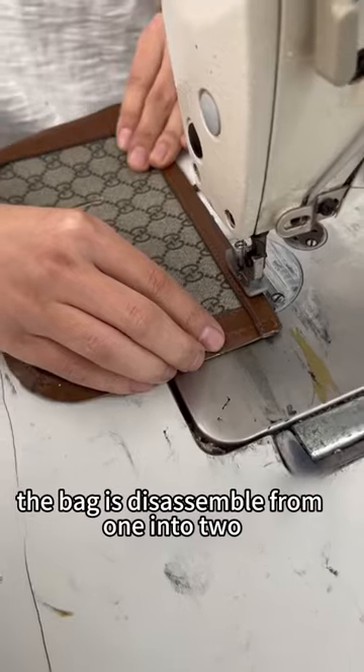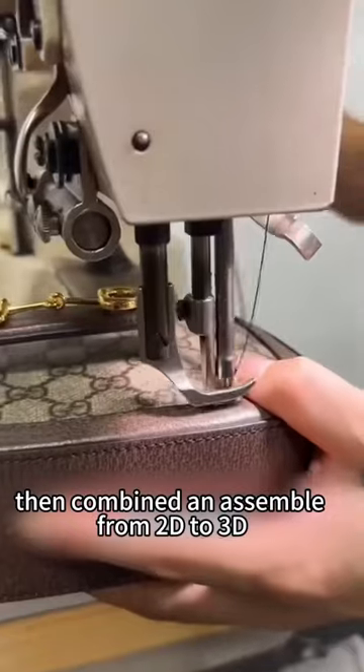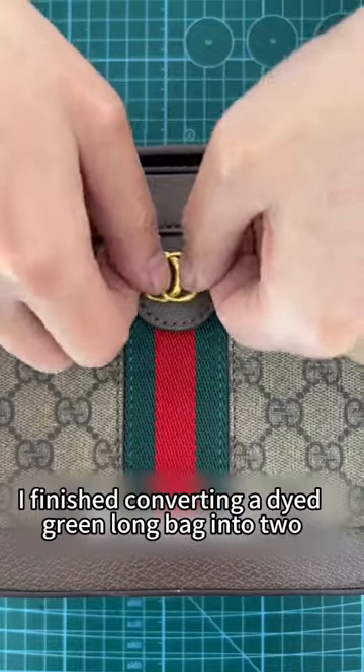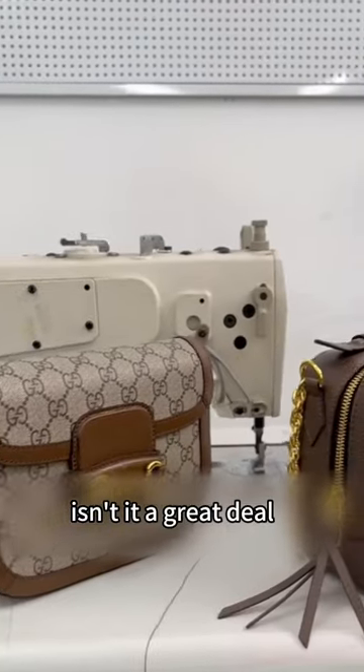The bag is disassembled from one into two, using dozens of components, then combined and assembled from 2D to 3D. I finished converting a dyed green bag into two bags by just adding some hardware and wrapping up. Isn't it a great deal?